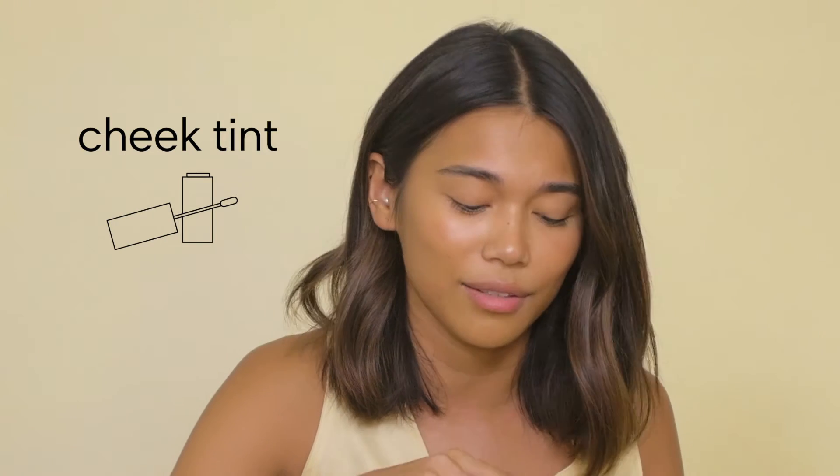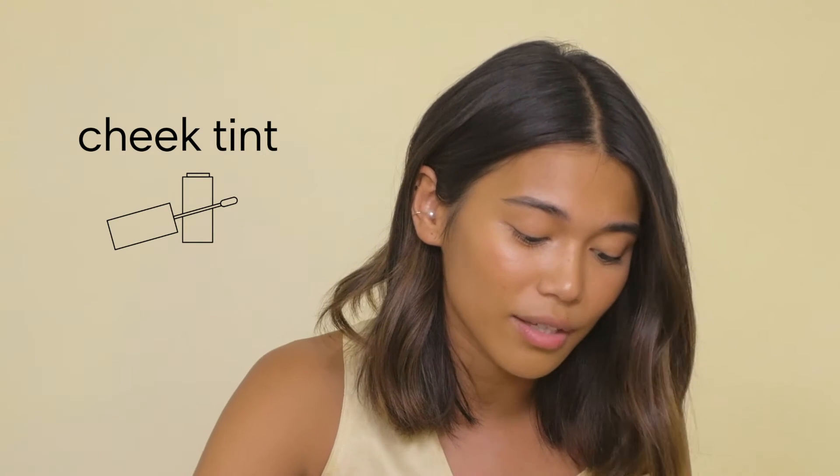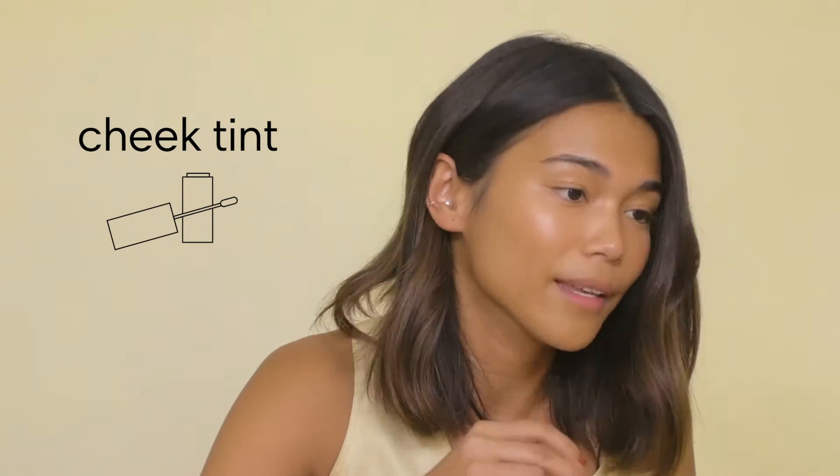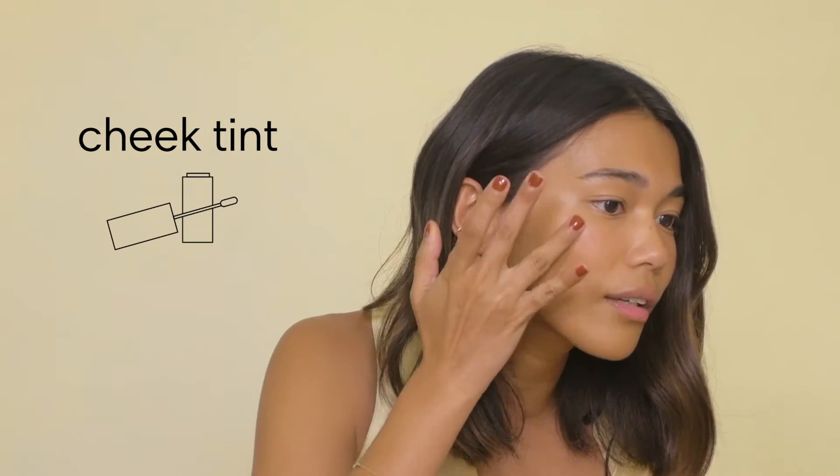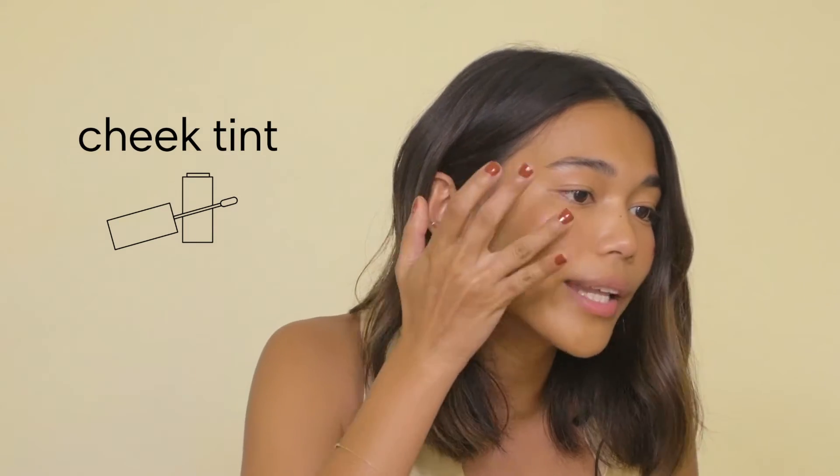Then I do a cheek tint. I've been using Benetint since I was in high school. I think it's really amazing and I still think it's the most natural one out there. I just dab a little bit on my cheek and spread it in the apples of my cheek.